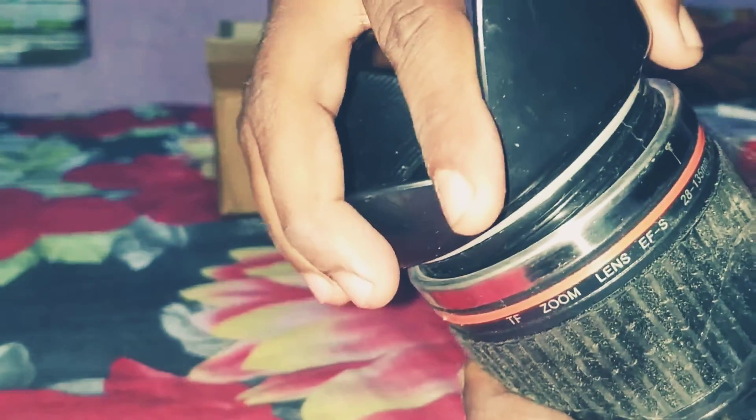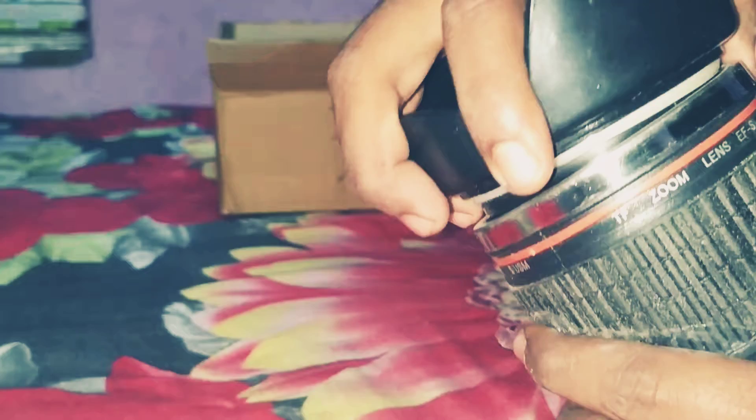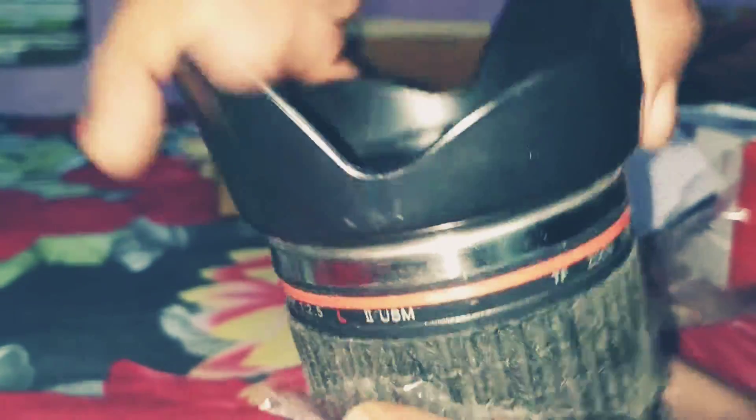I'm left with the autofocus focusing slowly, so I think we are in much more than the lens. Let's open this lens — it looks like the lens.